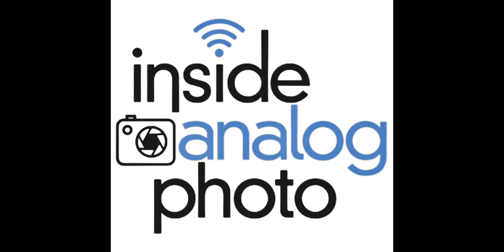Welcome to Inside Analog Photo. I'm your host Scott Shepard. The Inside Analog Photo radio program is all about the traditional photographic process. We talk about all aspects of analog photography, including the hybrid workflow. You can find out more information over at www.insideanalogphoto.com.